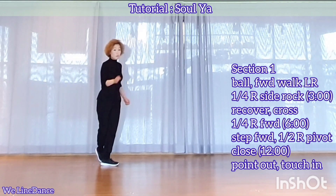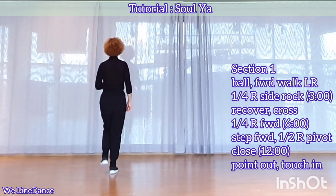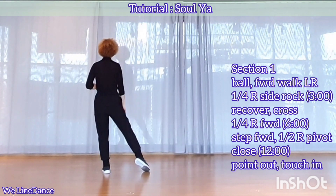Up-quarter, turn to your right, stepping forward, step forward, pivot half, and close, point to the side, and touch in.